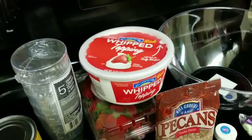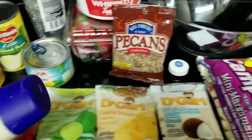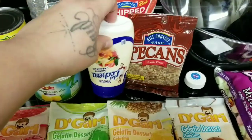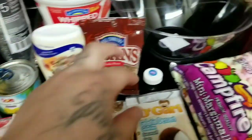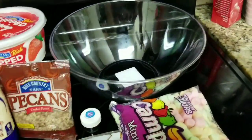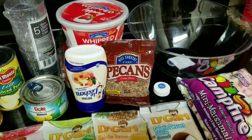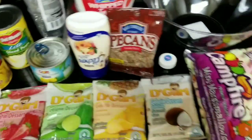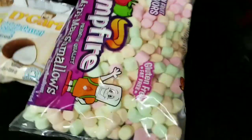I'm also going to be using leche condensada — this is the brand. And I'm going to be using that big bowl on the side just to make my fruit salad. And that's pretty much it — these are the ingredients.